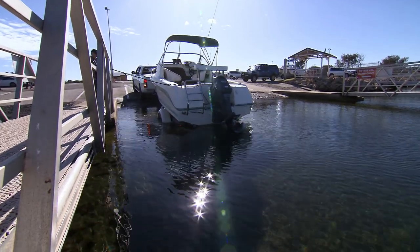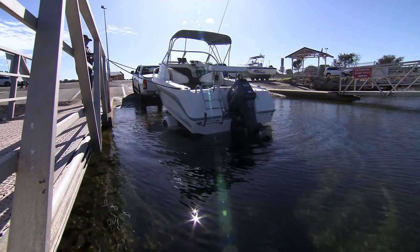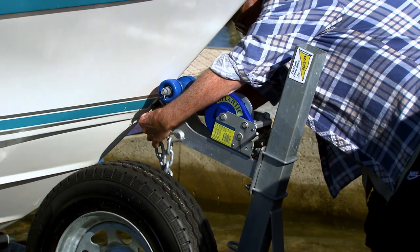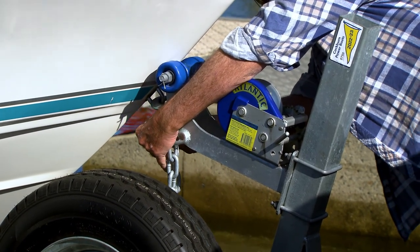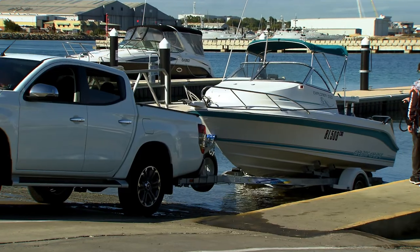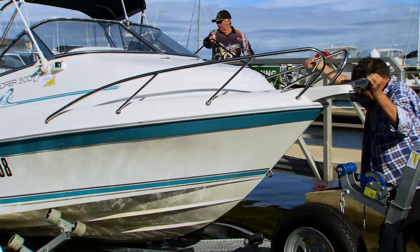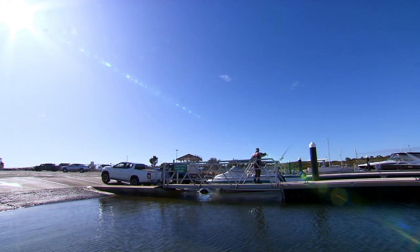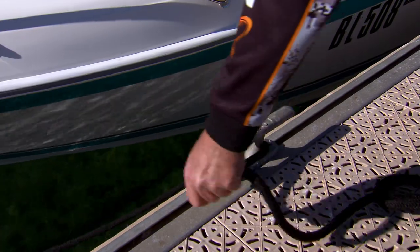Stop on the ramp decline near the water's edge. Have a crew member position themselves on the walkway while still holding the lead ropes. When safe to do so, remove the safety chain and winch strap. Reverse your vehicle and trailer to a suitable water depth to enable release and flotation of your boat. Ask your crew member to move your boat towards the outer end of the jetty, provided there is sufficient space to do so. Secure lead ropes to the jetty cleats.